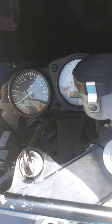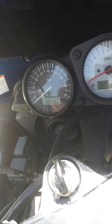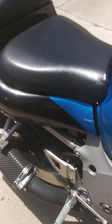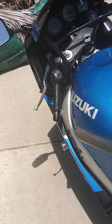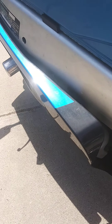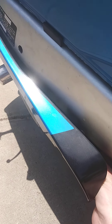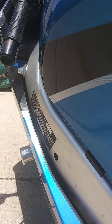The tach works, all the instruments work — here's the tach just to show you. If you need to adjust the idle, which you might need to depending on your elevation, there's a little idle adjustment screw right here. It's hard to see in the video, but you can literally turn it with your finger and hear the idle kick up a little bit.